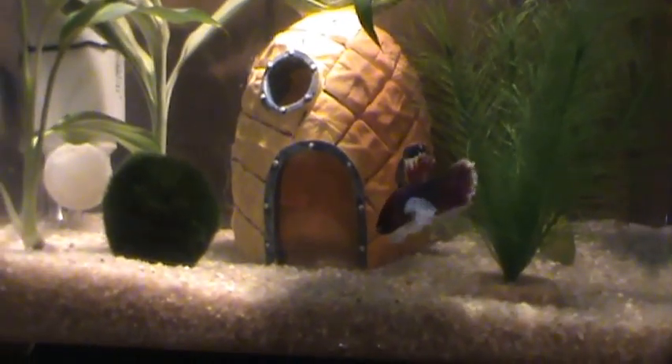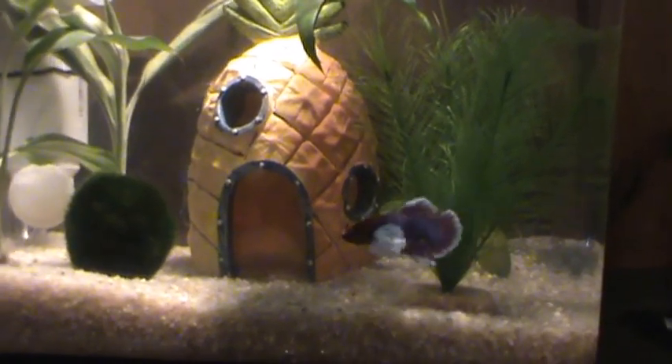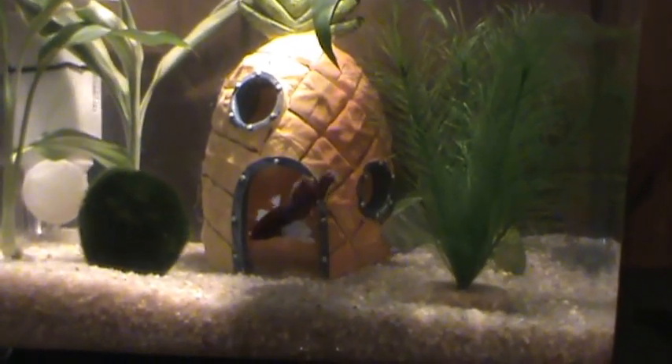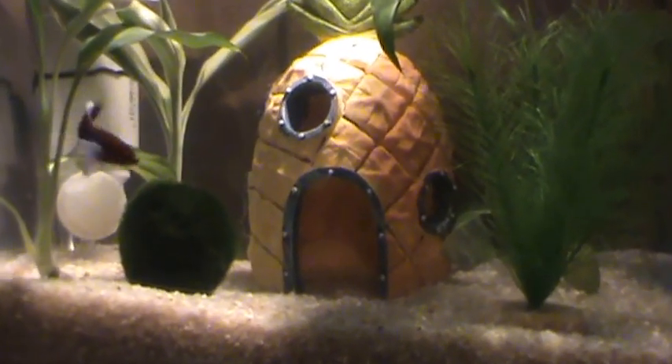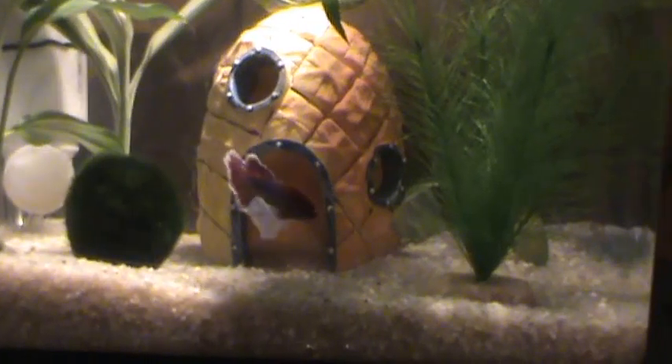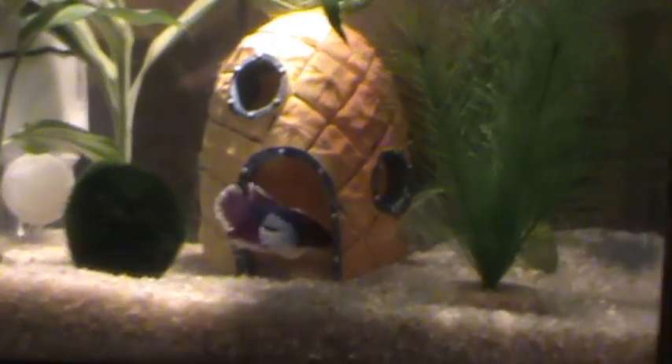Just got him a little moss ball to put in his tank with him. I will be upgrading his tank to a bigger one, and I have a baby betta that's going to go in this one. This is just a temporary tank for Dumbo.